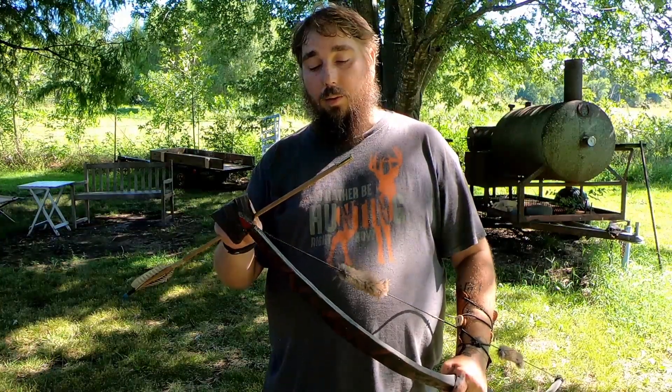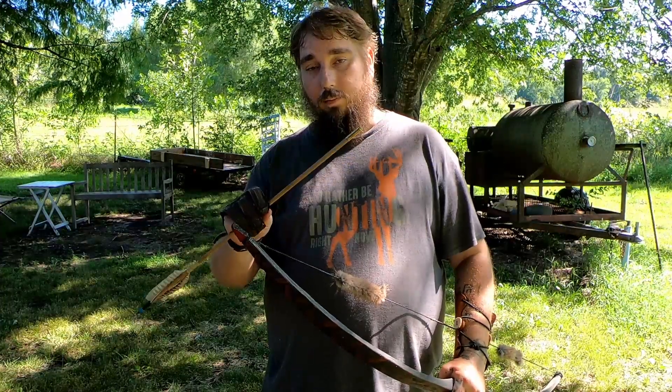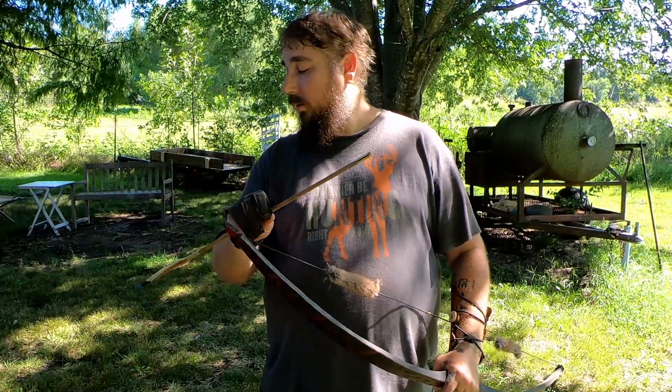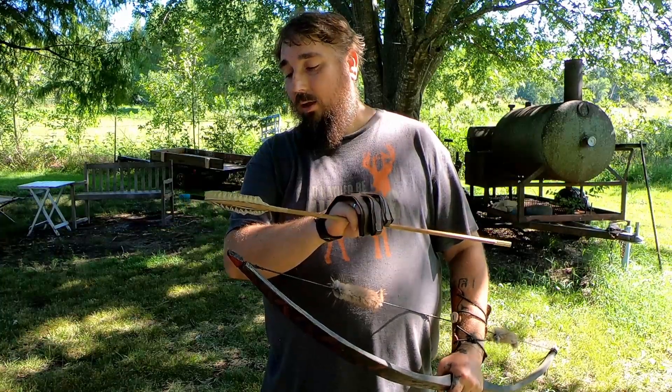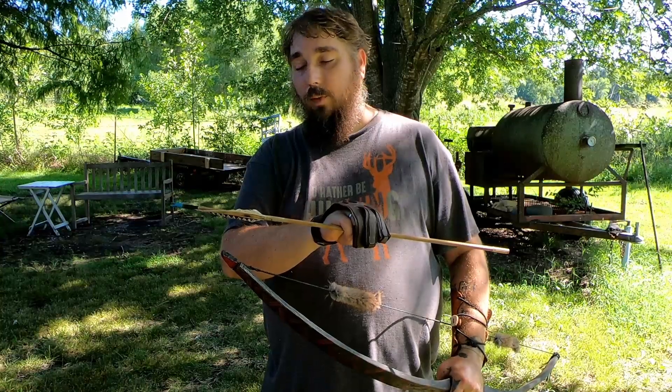How's it going? James Yonder Outdoors. Today I'm going to be shooting this blunt at that target behind me. I made one like in another video — it's just a .223 cartridge that I cut down, cut the neck off of it, and I put it on a river cane bamboo shaft. It's a little bit stiff with this bow, but it shoots pretty good. I'm going to give it a shot and let's see how it flies.